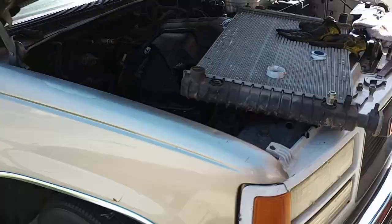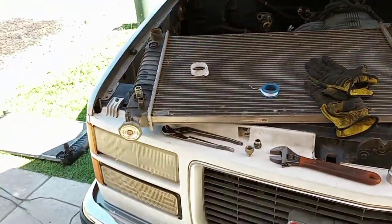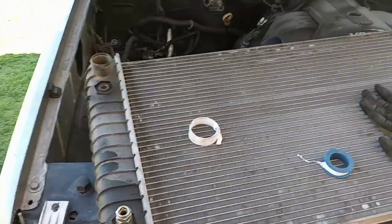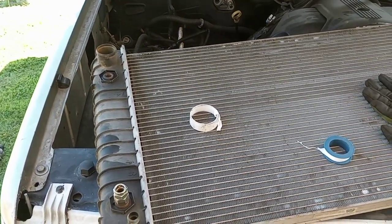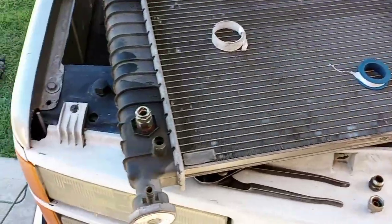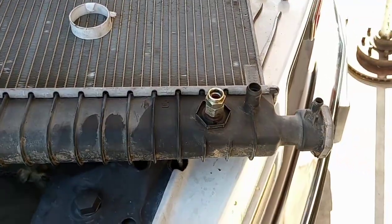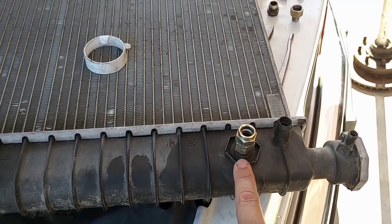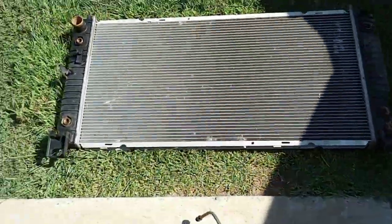Hey guys, how's it going? Got a quick DIY video for you. If anybody had questions on these OBS radiators, you can adapt them to the NBS. As you can see, this is the OBS fitting here — the fittings are smaller on the OBS compared to the NBS.